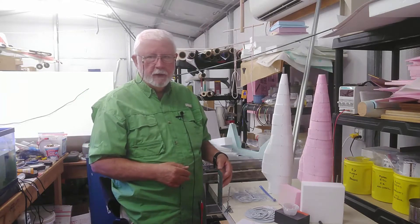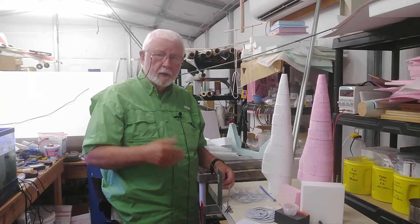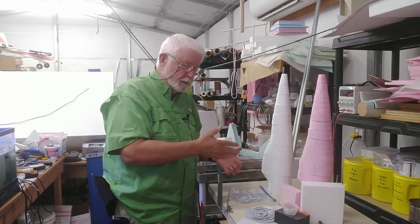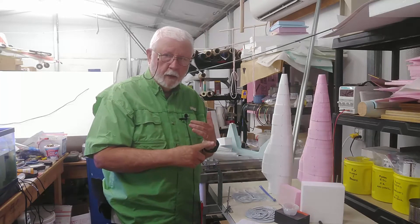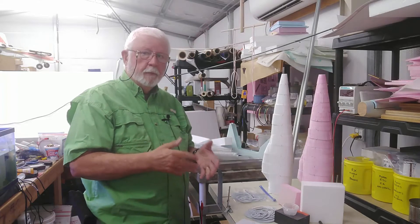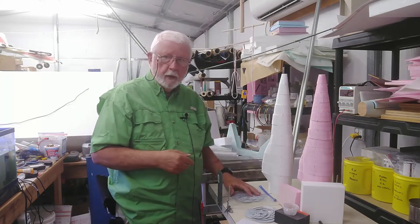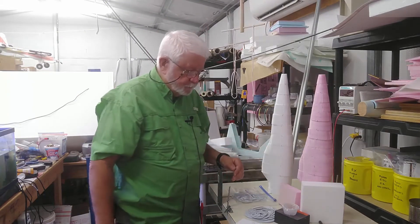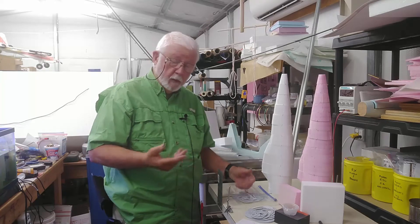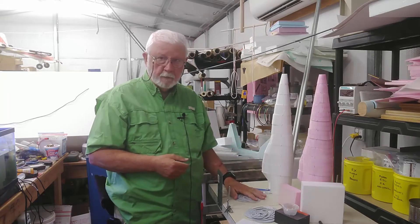Now I know those of you who've heard me use the word 'quick' are probably laughing, but believe it or not, once you get used to this technique, moving forward is very fast. It takes about an hour to an hour and a half to develop the templates in software, another hour or so to cut and paste them on poster board, then cutting the foam blocks doesn't take long. And now we've got the templates — if we ever have to recreate this model airplane, it's right there in that plastic bag.